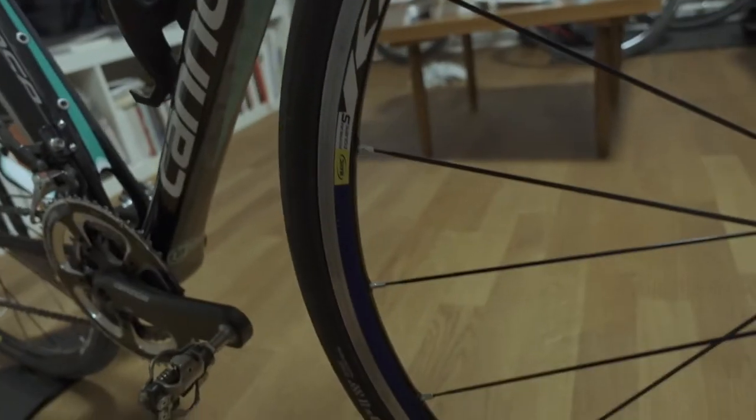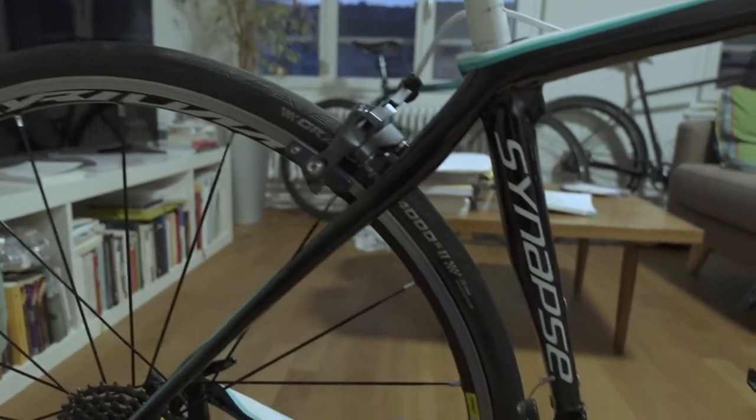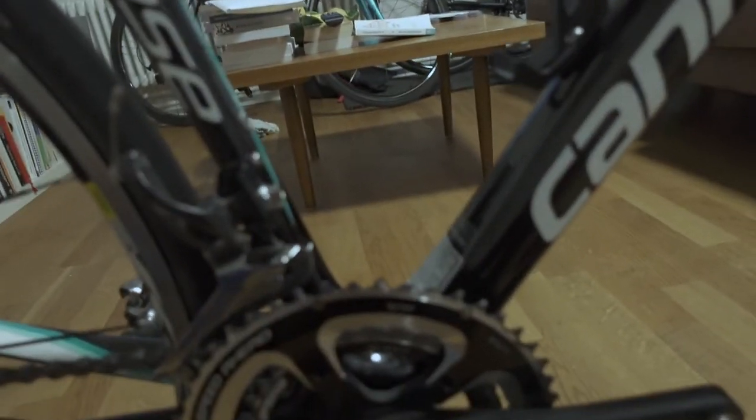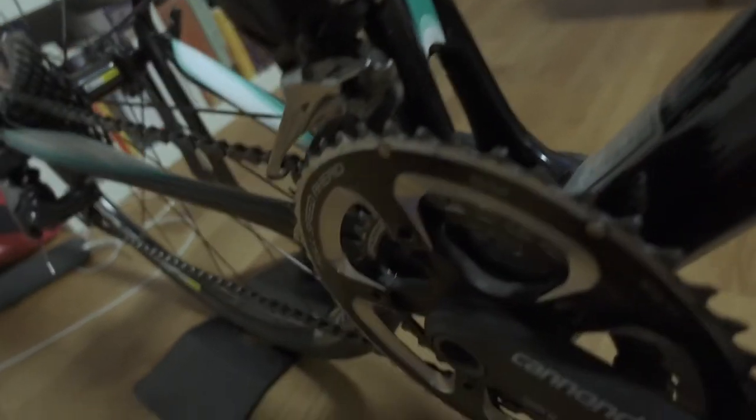We got the Mavic Ksyrium Equipe S — not the cheapest wheel, but certainly not high-end either; just a stock first-mounting wheelset. But they roll pretty nicely and are not the heaviest. For 650 bucks — the lady who sold us this bike, we communicated through WhatsApp mainly, and you could see on her profile pic that she had already purchased a new bike with disc brakes, of course. She really didn't ride this bike much at all.